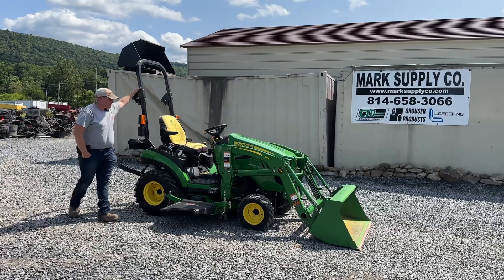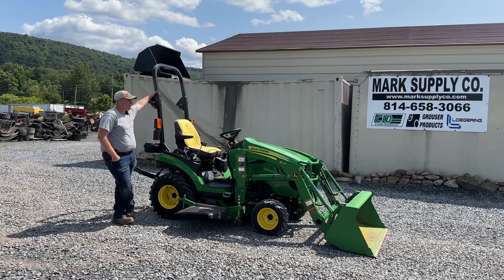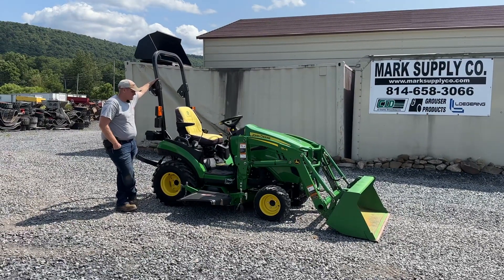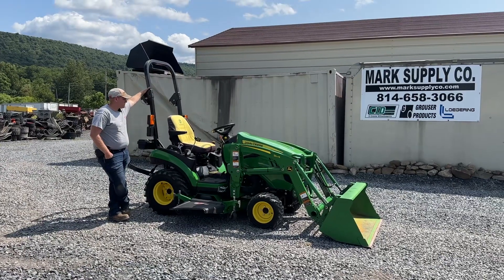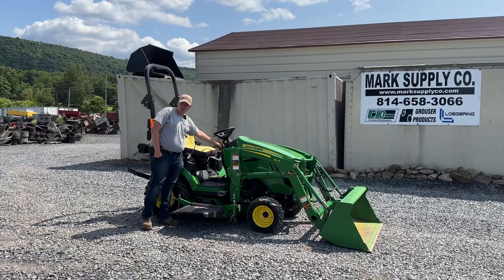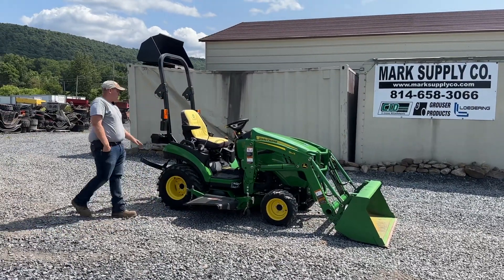Hey guys, Nick Mower today from Mark Supply Company. Today I have for you a 2018 John Deere 1025R with a 120R quick attach front loader and the 60D Auto Connect drive over mower deck. It's a very, very clean tractor — 262 hours.